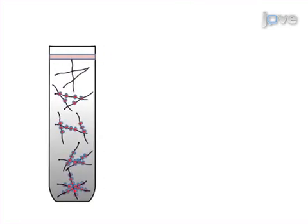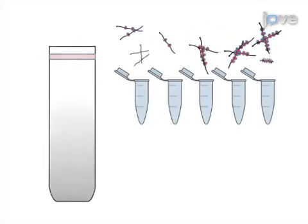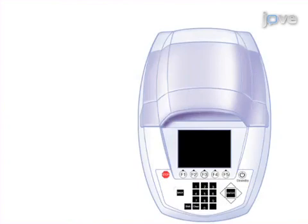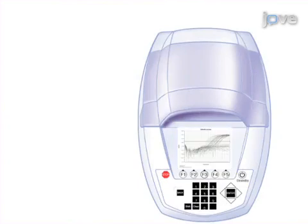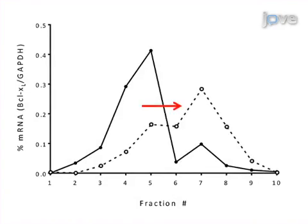Next, the gradient is divided into equal fractions to separate the highly and poorly translated transcripts. In the final step, RT-qPCR is used to detect the presence of the mRNAs of interest within each fraction. Ultimately, ribosome profiling can be used to detect changes in the global as well as the specific translation of mRNA in response to distinct physiological and pathophysiological stresses.